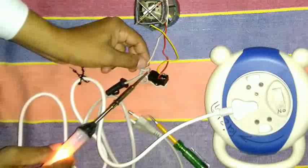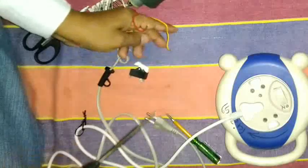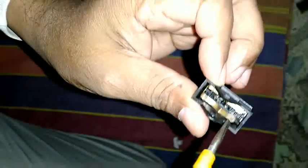Let's remove the switch. This is the switch, taking it out from the dryer. Let's open it and check inside. This is the 2-element switch. Main supply is here and these are the 2 points, delivering supply to the heater and motor. The same kind of switch is not available in the market.